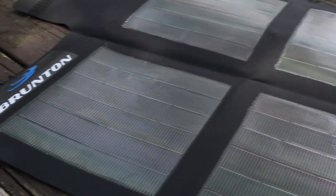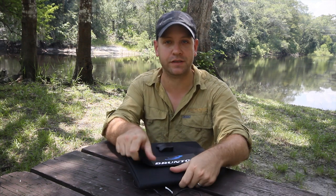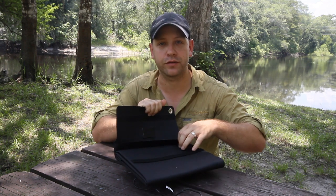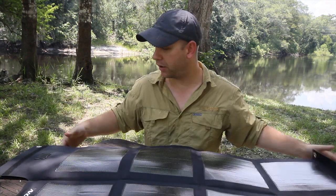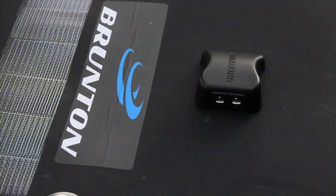So what about longer trips? This is where things can get really fun. This isn't just good for quick trips where there are power outlets to recharge it. You can use a solar panel like this Brunton Solaris 26 to keep things powered on long expeditions or adventures, so you shouldn't have any problems when it comes to backcountry power. I haven't had a chance to play around with the Solaris yet, so I'll keep you posted on how it works out.